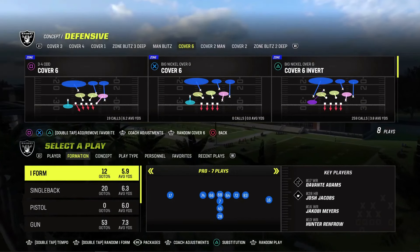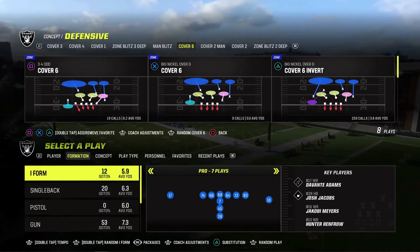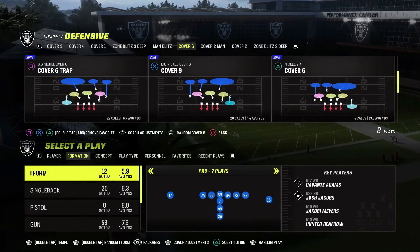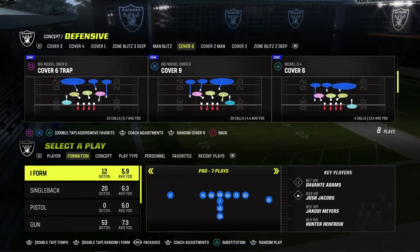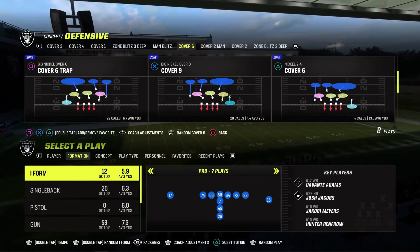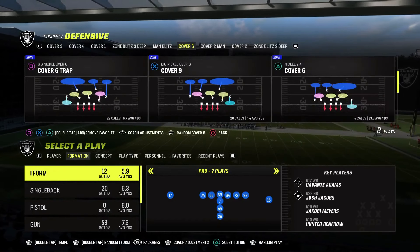Cover six helps you avoid having to worry about matching a lot of the shallow and crossing route issues that you get when you play a match style defense. So in general, cover six is quarters to the passing strength and cover two away from the passing strength. Cover six has different types of cover twos depending on the front, or really the play formation, so you don't always know when you look at it.